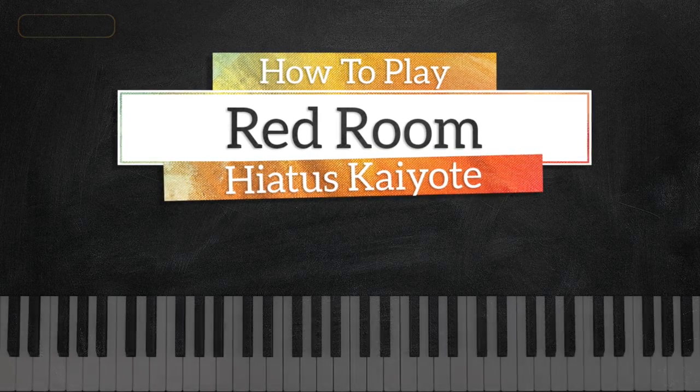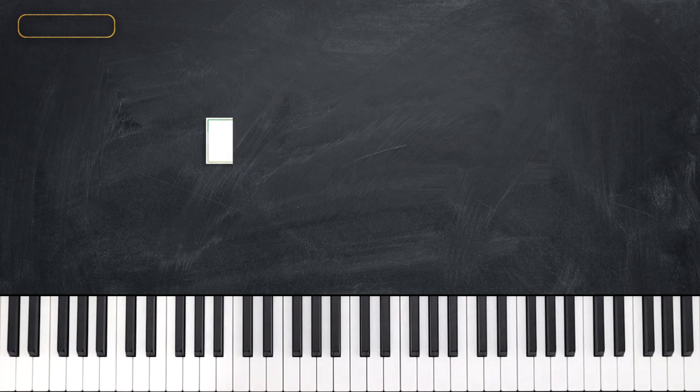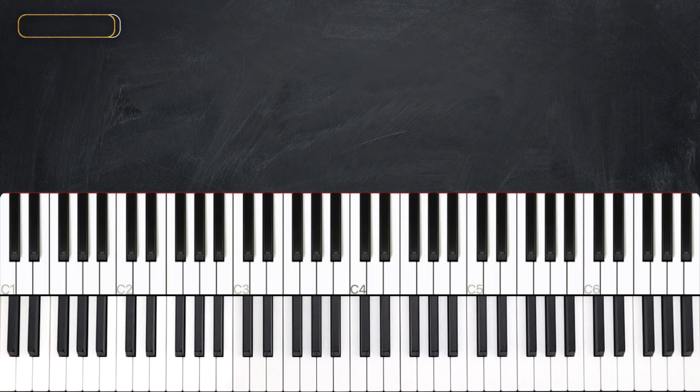Hi guys, this is John with Music Greatness. Today we're looking at Red Room by Hiatus Coyote. We'll start with the intro which sounds like this.